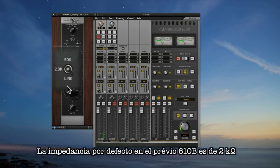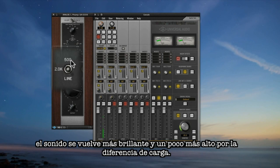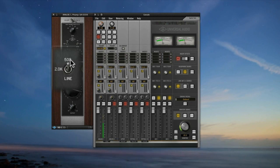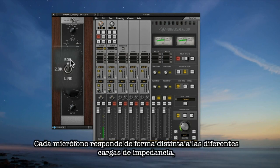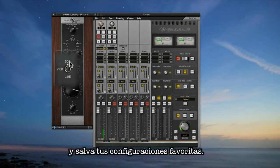The 610B defaults to two kilo ohms, but listen to what happens when you switch it to 500 ohms — it gets brighter and slightly louder because you're loading the mic less. Every mic will respond differently to impedance loads, so try it with a bunch of different mics and save your favorite presets for later.